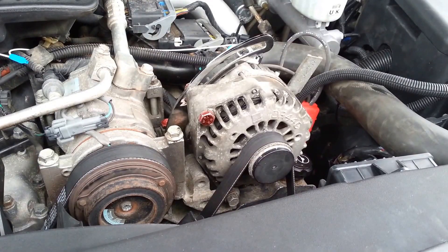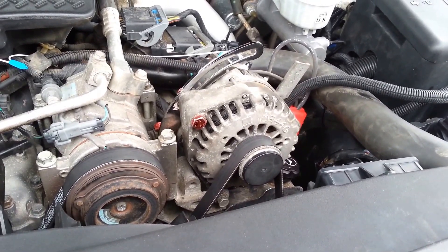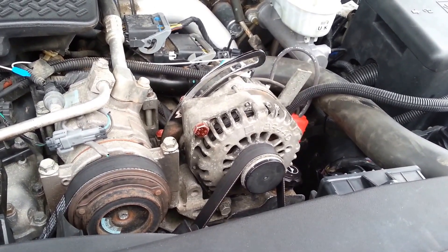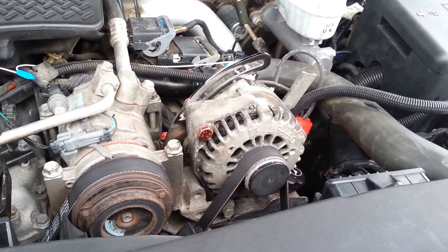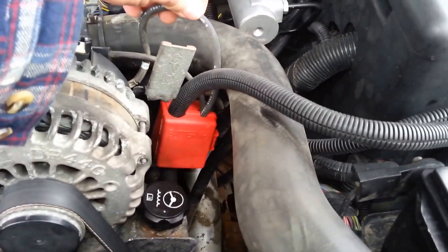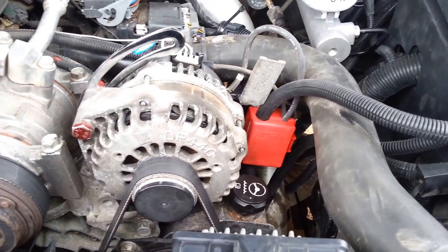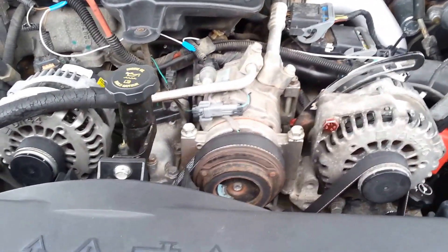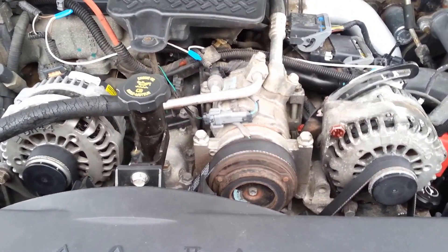Got it finished up with the proper hardware — it's 10 millimeter with a 1.5 thread pitch for all the mounting points on the motor. I got the wire put in to the battery post, and we're off and running now with dual alternators on my 2006 LBZ motor. Good luck on yours.